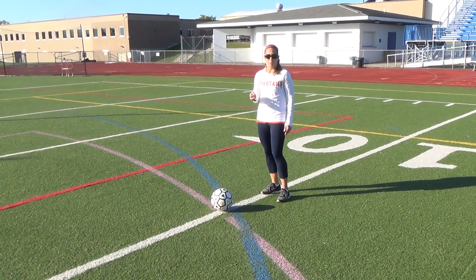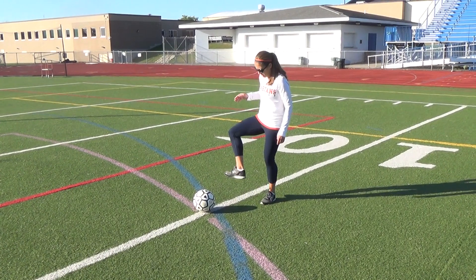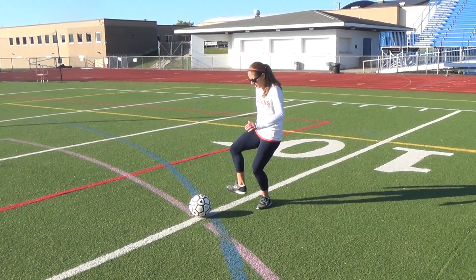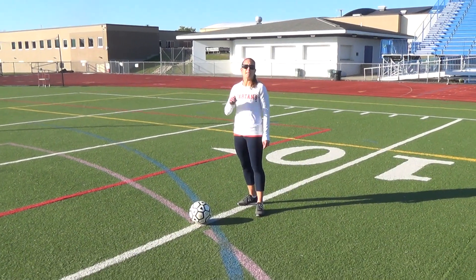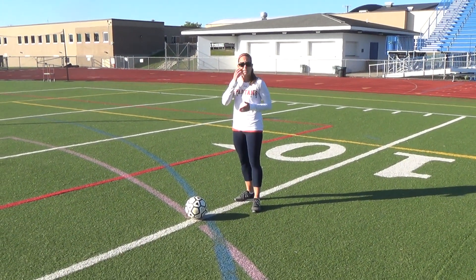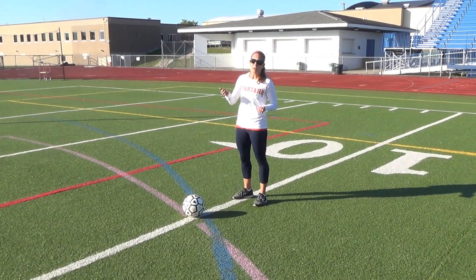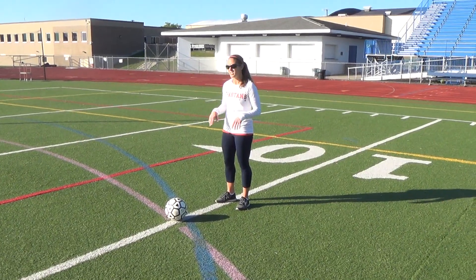When you receive the soccer ball, same idea. I'm going to pass the ball to Miss Neuhaus — she's going to pick her foot up, give with it, and then pass it back to me. These are great passes for keeping the ball on the ground and keeping possession. Whenever the soccer ball is in the air, it's a lot more difficult to receive, so we're just practicing keeping it on the ground.